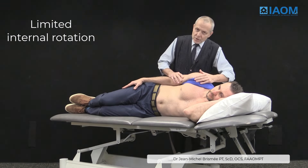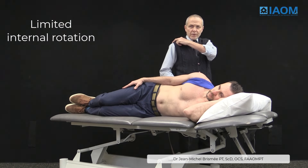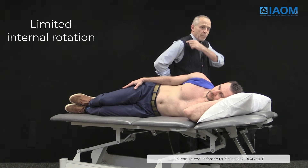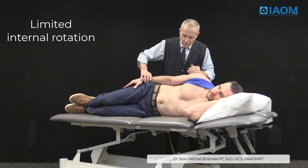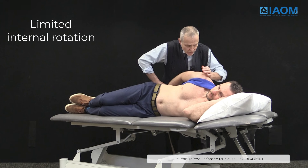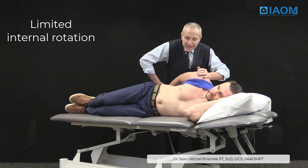You can also place your patient in sidelying. In that position, the posterior-superior capsule in internal rotation changes its direction from posterior to anterior. So I'm going to do a target tissue mobilization in which, into internal rotation, I push the head anteriorly.